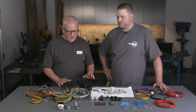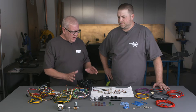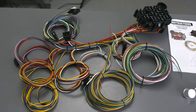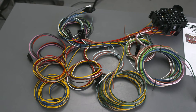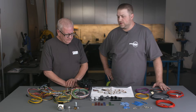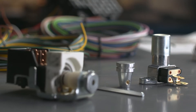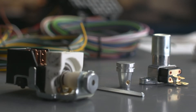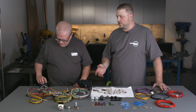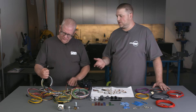This thing right here has got all new stuff on it, and Zach is going to tell us exactly what it comes with. This is the Speedway 22-circuit wiring harness. It comes with just about anything you could need for a car like this — the headlight switch, the dimmer switch, all the accessories. It's a GM-style harness, so it'll plug right into a GM turn signal switch.